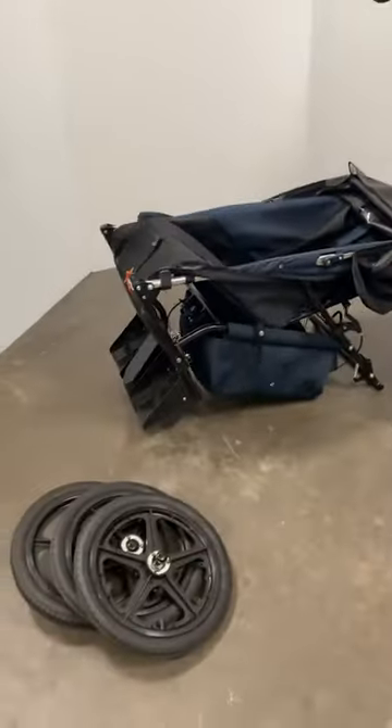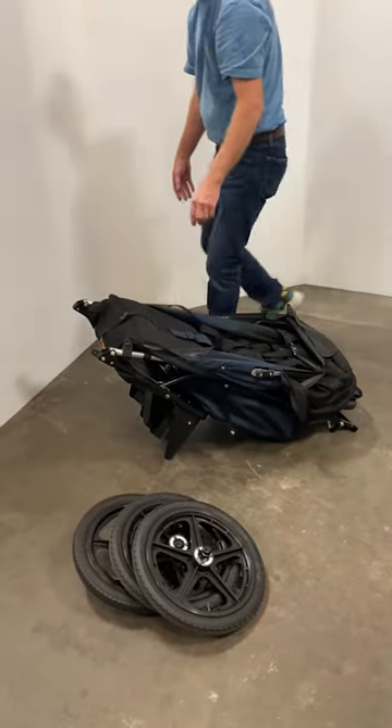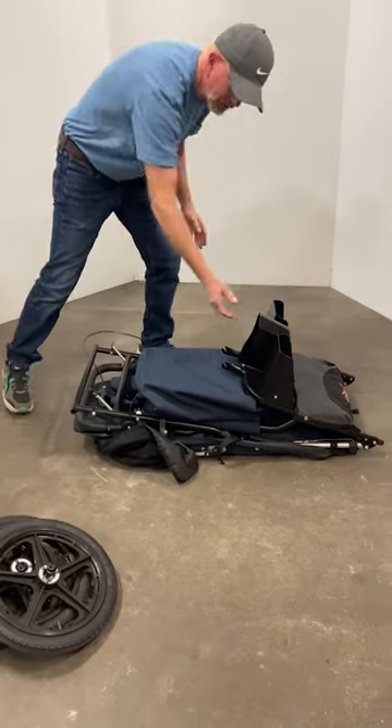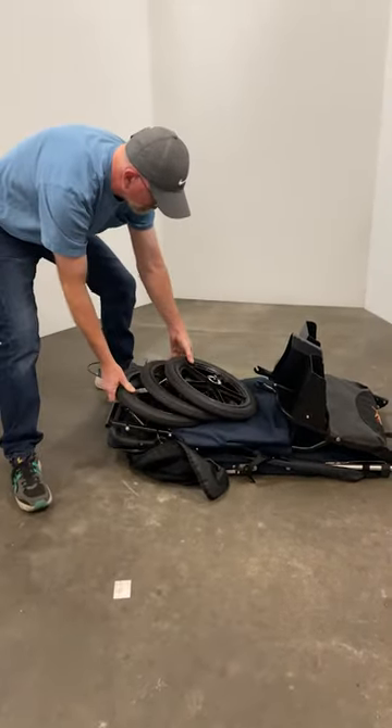Push down on the push handle, fold the chair forward, flip the chair over onto its back, place the wheels on top, and it's now ready for putting into a trunk or into storage.